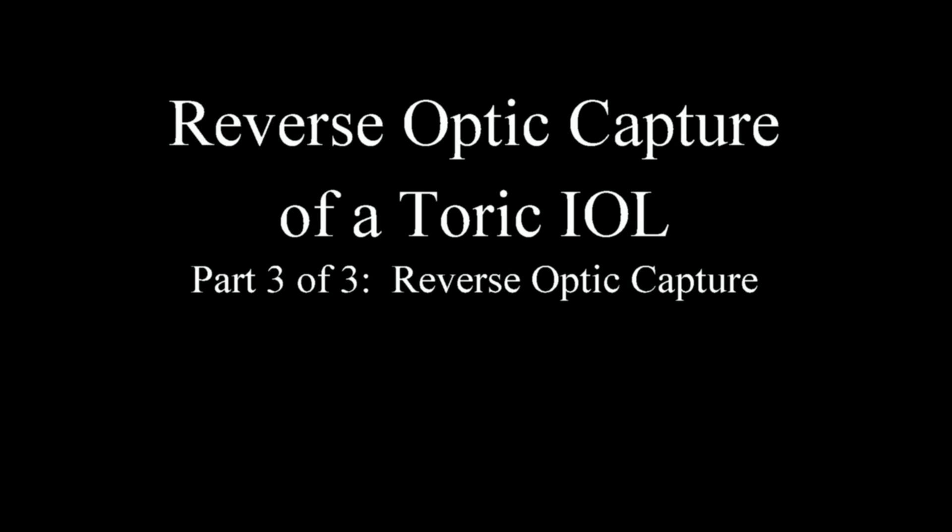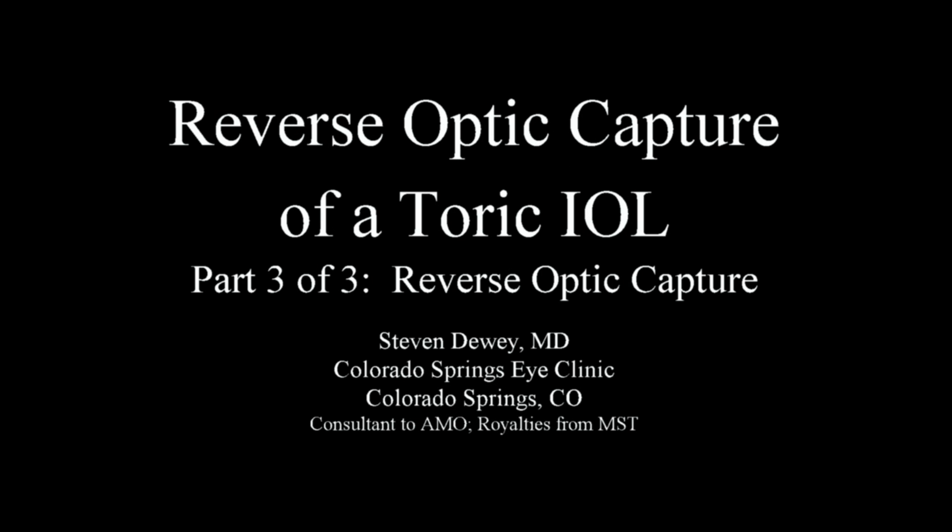Reverse Optic Capture of a Toric IOL, Part 3 of 3. This really demonstrates how the femtosecond laser changed the management of this case. I'm Steve Dewey, still at Colorado Springs Eye Clinic in Colorado Springs, Colorado.